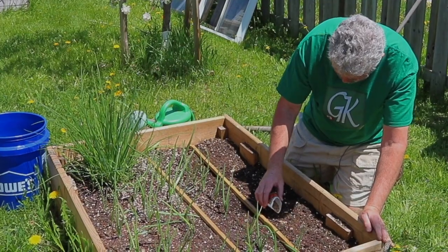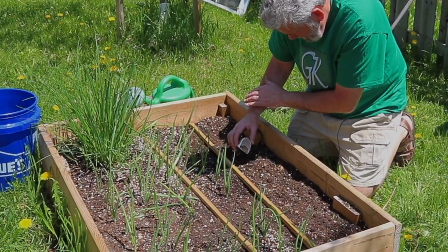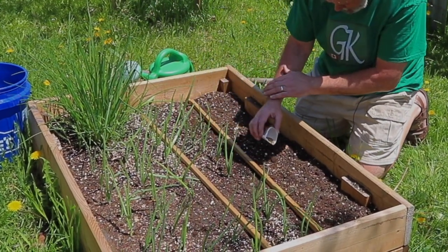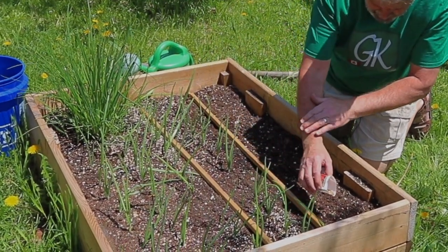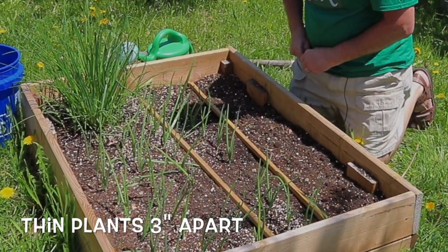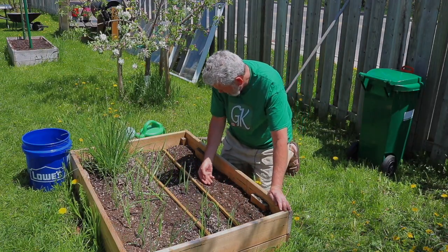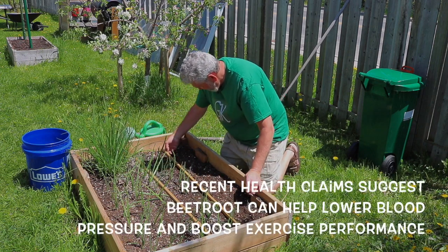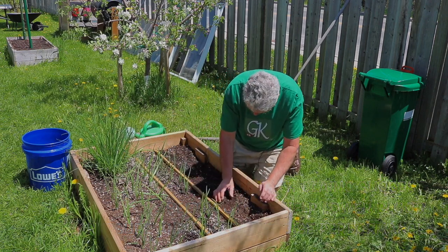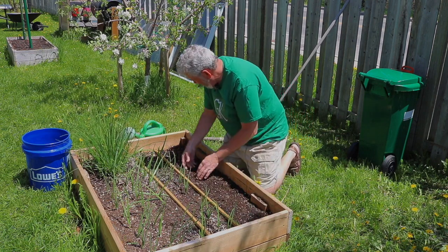A little tricky because there are so many little seeds. So here we go. I'm going to thin them out afterwards of course. That's about it for the cylinder beets. I'm just going to press them into the soil and cover them up, making some contact with the soil and putting some soil over the seeds.